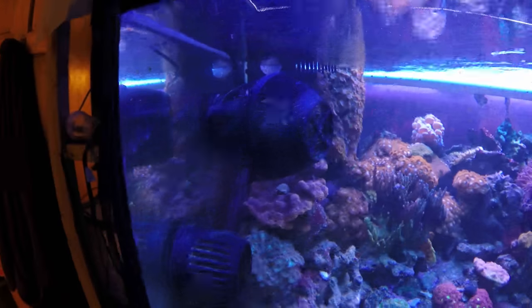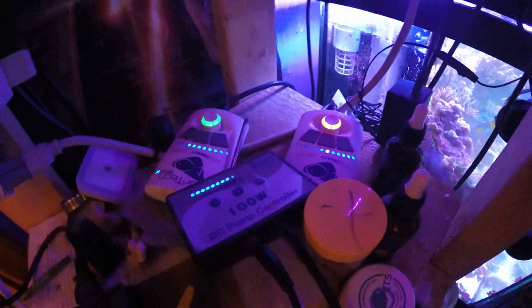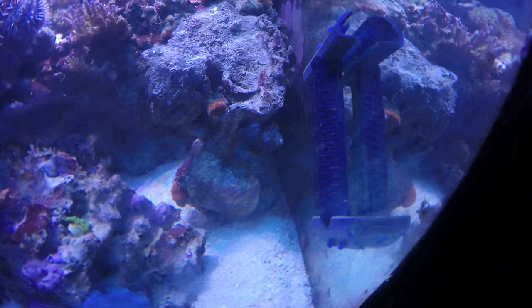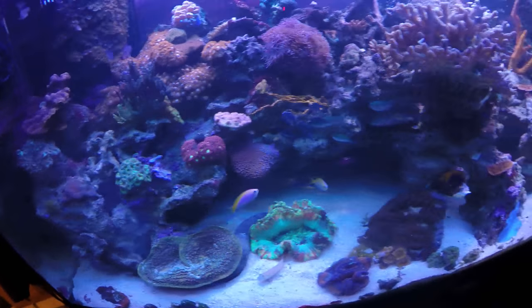I also have a Tunze that's not on right now, and my Ecotech Vortec MP40 — I have two of them. They run in counter-current sync together in lagoon mode, slowly ramping up and then slowly ramping down against each other rather than together. That orange is actually not a coral — it's a sponge called a tree sponge. And this is my Tunze care magnet, absolutely my favorite magnet I've ever used on a fish tank. I even bring it to clients' houses because it's so easy to use. The blade in it is incredibly strong — it cuts through stuff like butter.